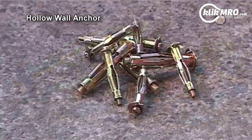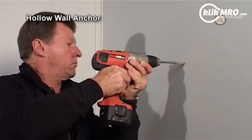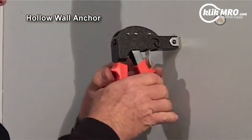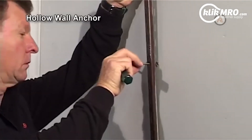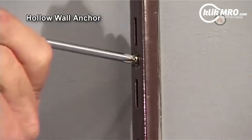Hollow Wall Anchor. The hollow wall anchor is an all-metal pre-assembled cavity fastener. This anchor is particularly suitable when fixing to plasterboard. Electrical fittings, pipe saddles, wall shelves and brackets can all be easily fastened using the hollow wall anchor.